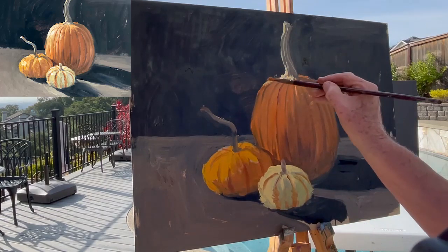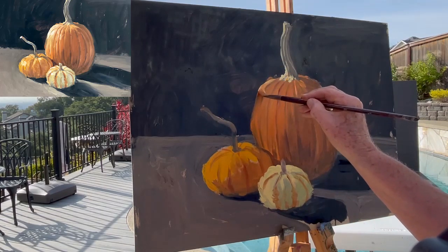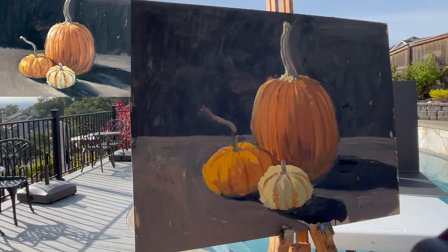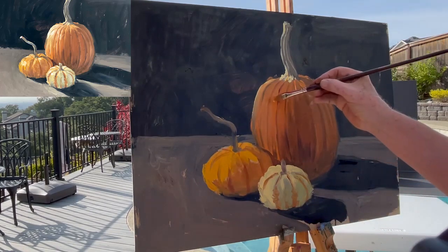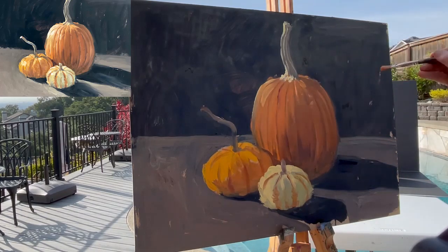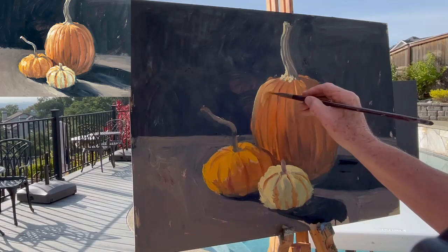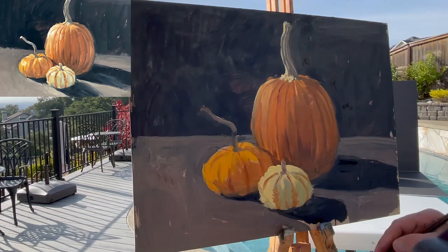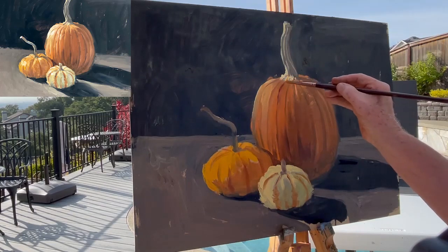Going to start on this part of the pumpkin and start some real brights — I don't want to hit those yet. I want to start over in this area, so I'm going to take Naples, mixed with that orange color. What happens as it gets light is it bleaches out the bright color. So that's a Naples mixed with orange, and we're just going to start to lighten that area right there. Stepping back — that's relatively close to what I was hoping.